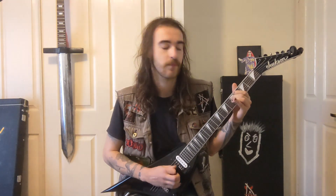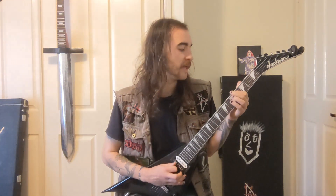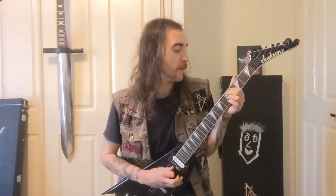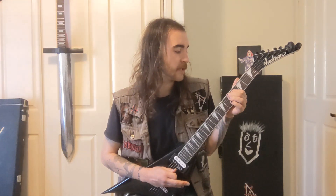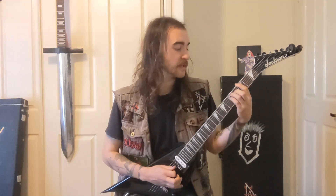You hit the 5th of the D string with the flush part of your thumb to make it squeal. Hit it with your 2nd finger, then jump up the string to the 4th of the A string, and use your 2nd finger to tap on and off on the 5th of the A. All together that sounds like this.